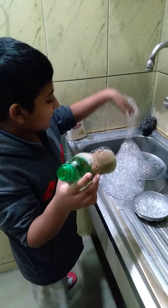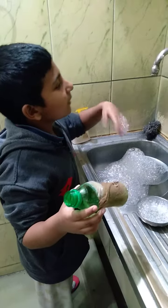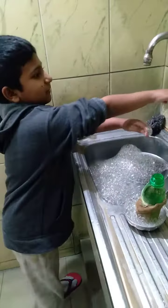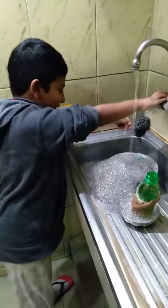Oh sorry, Mr. Bubblenet. The bubbles are flying. I'll just put that here. I'm just going to take the tap off. Be careful, kids — don't put your tape! Oh, hang on. Okay.